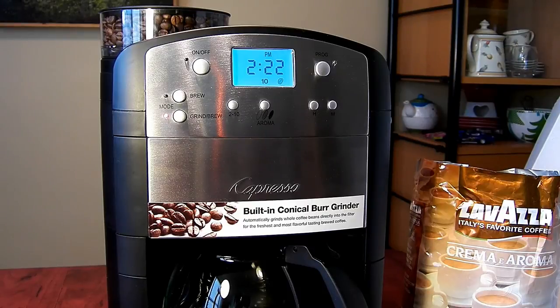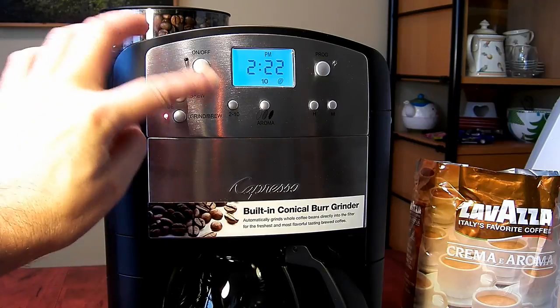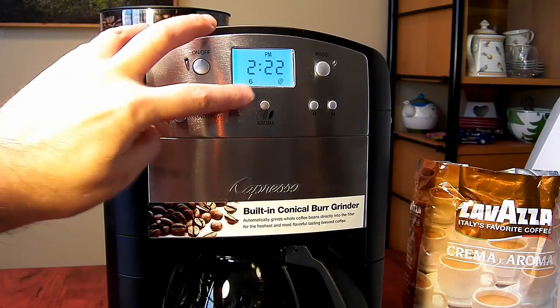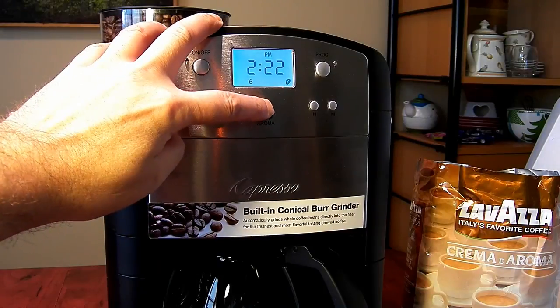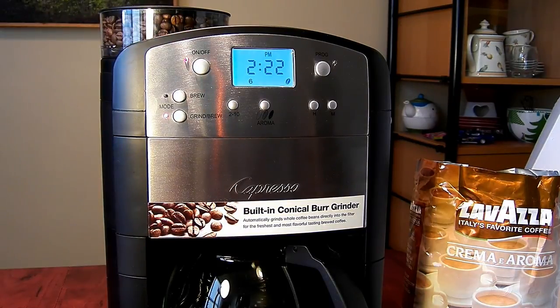Now I am ready to brew my first pot of coffee. To start the grind-brew process, first make sure the mode is selected to grind-brew. Then select the number of cups you want to make — I have six — and select your aroma. Since I like my coffee strong, I will choose the strongest setting, then push the on button and it will start momentarily.